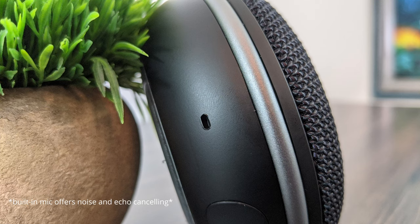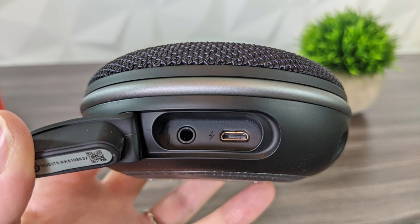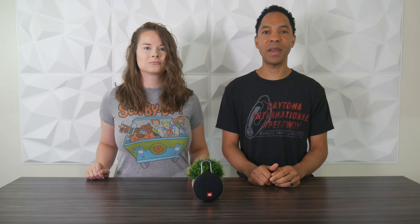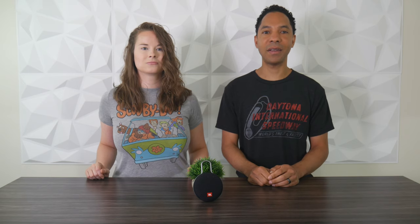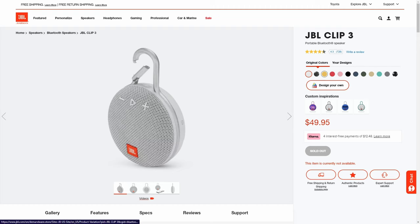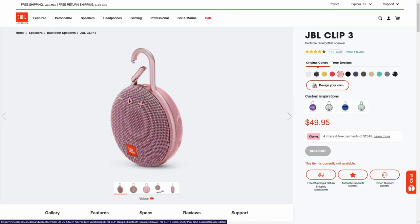On the other side there's a built-in mic so you can take calls and speak with your voice assistant on your phone or tablet. There's also a rubber cover housing a USB charging port and 3.5mm jack. The rubberized base helps keep the speaker from moving around while listening to bass-heavy content — you don't want to be jamming to your favorite song only to find it has fallen off. The JBL Clip 3 comes in a variety of colors, and you can even customize your own design on JBL's website, which is a very cool option.